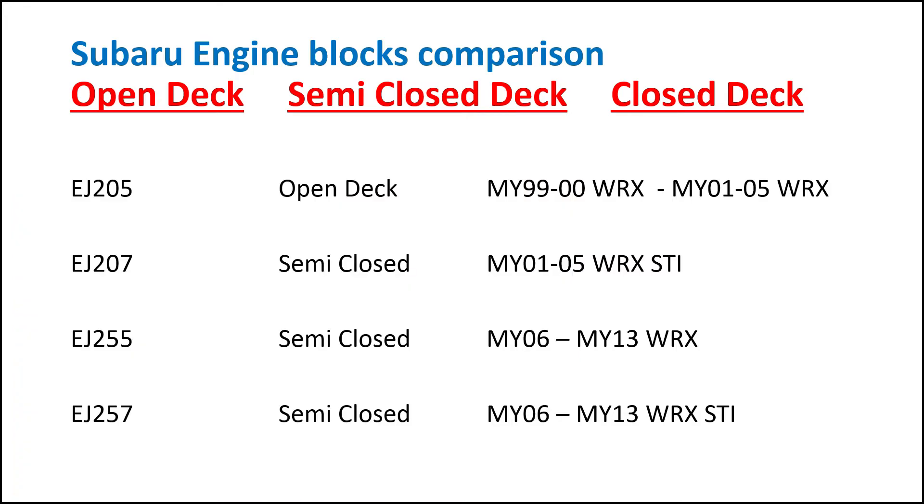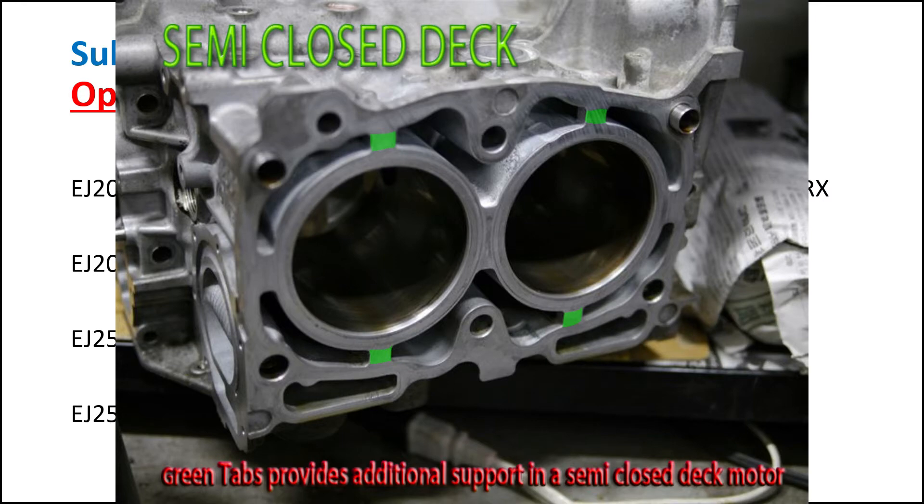Then we've got the semi-closed-deck block. As you can see in this photo, there are 2 additional metal tabs that come to the cylinder to provide additional support under combustion. So as the piston comes all the way up during combustion and goes down, the cylinders are reinforced at that particular location. This is how the EJ207 and the 2.5L Subarus come from the factory.